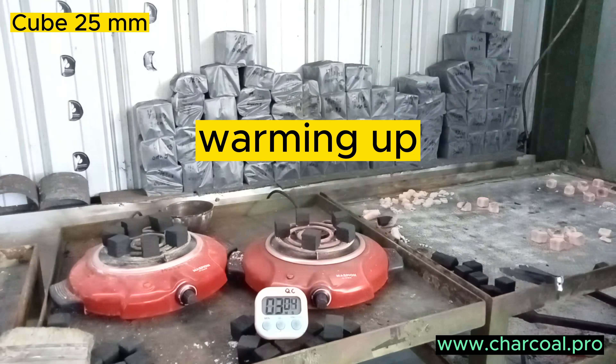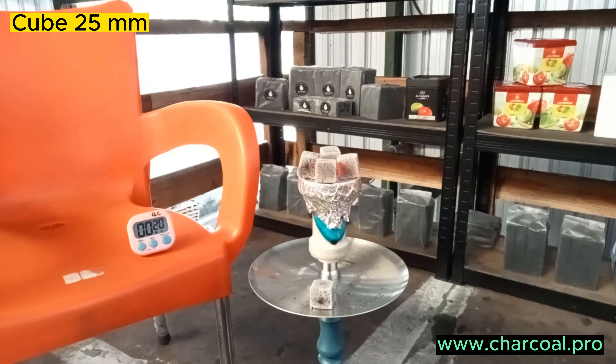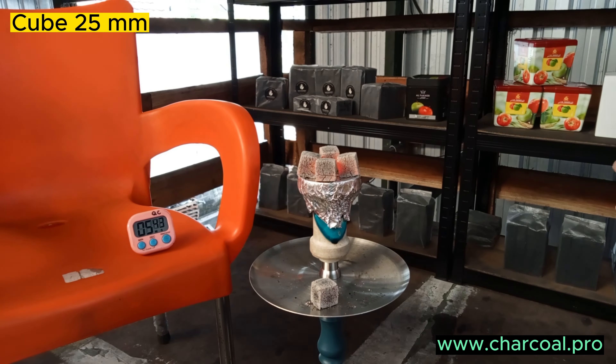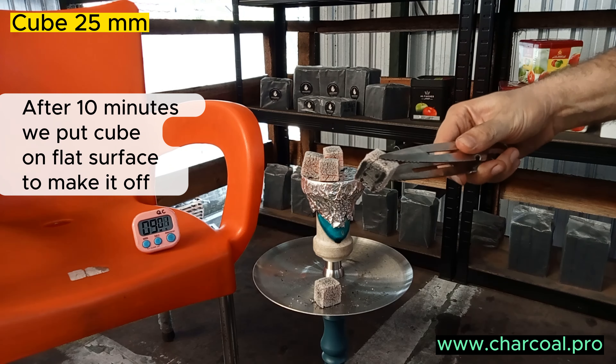We are warming up our cube — 25 millimeters — for 12 minutes, then we put it on a hookah and wait until it's really warmed up. It takes about 10 minutes to get a good hookah coal going.